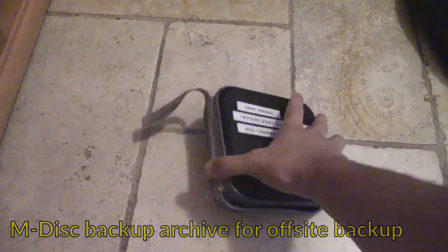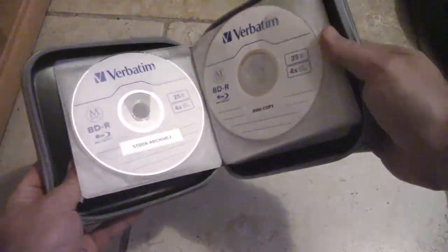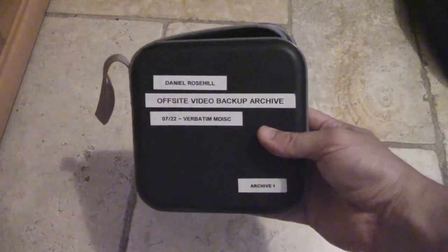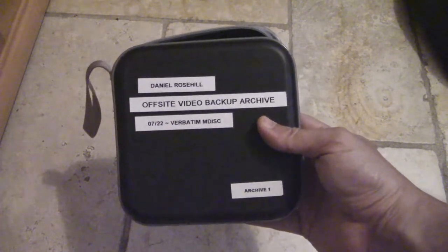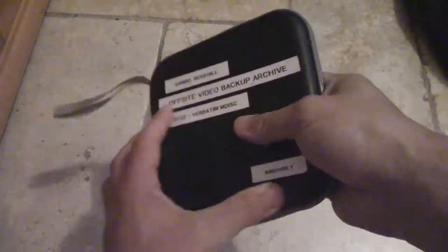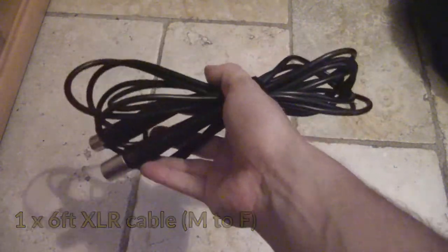Anyone watching my channel knows I'm obsessed with data storage and backup. The technology I use for archiving my video is the Verbatim M-DISC. This is about three years' worth of video production — the stuff I put on YouTube, stock video I sell on Pond5, and stuff I do for my boss. This is going to be living in an off-site location in the USA, and when I visit again in a couple of years I'll bring another batch of M-Discs.